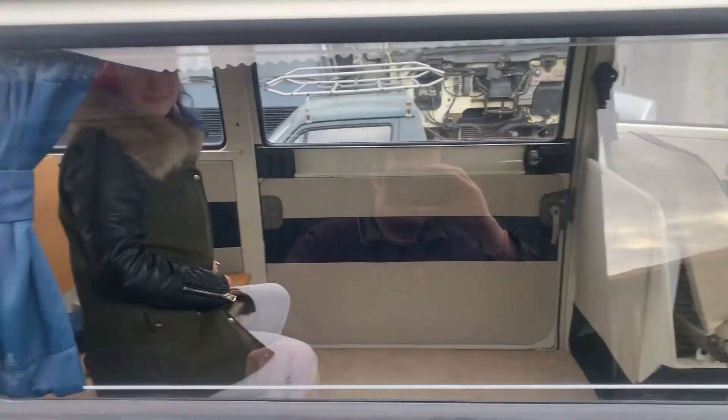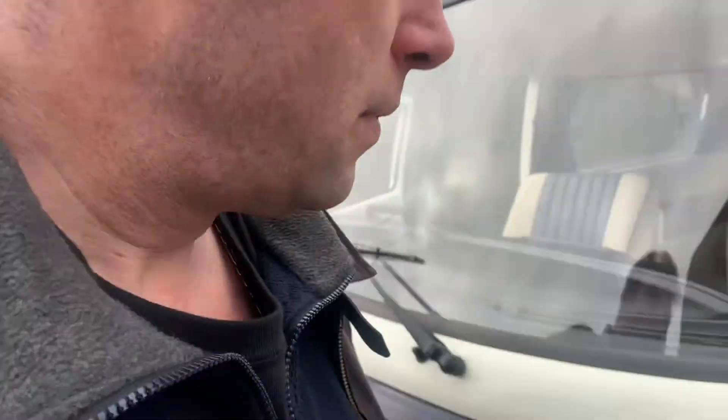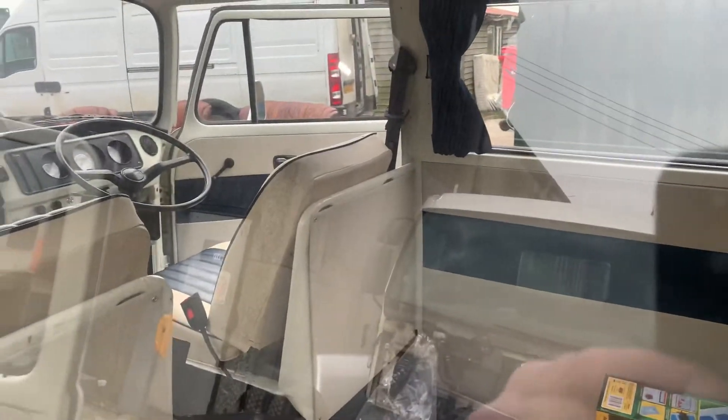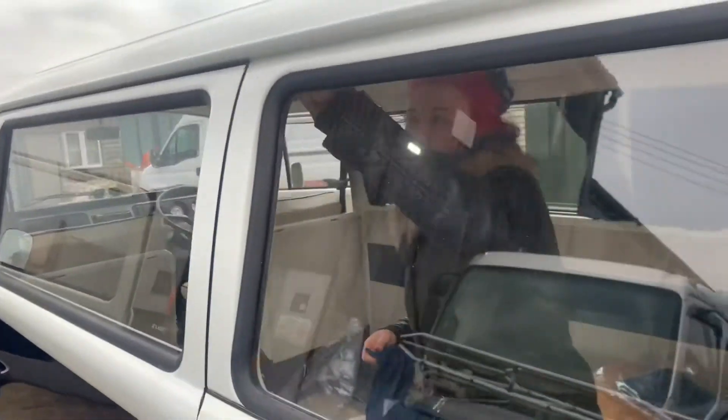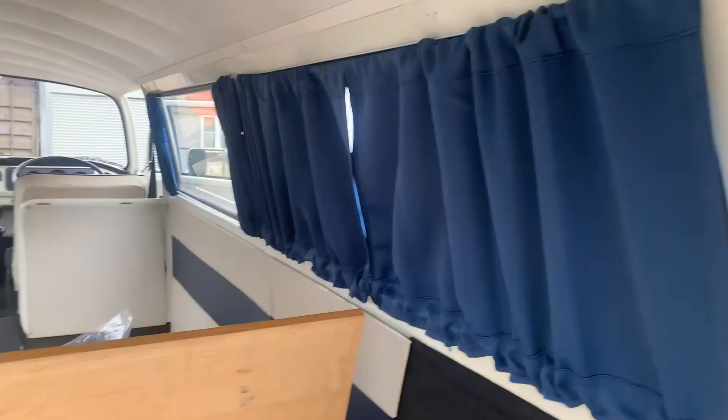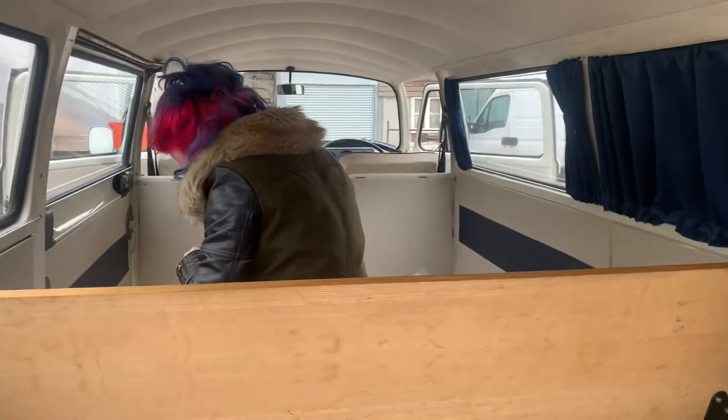This is how they look without curtains, and this is how they go up. Jemma's going to give us a demonstration of how she does it — she threads the cord through the curtain.